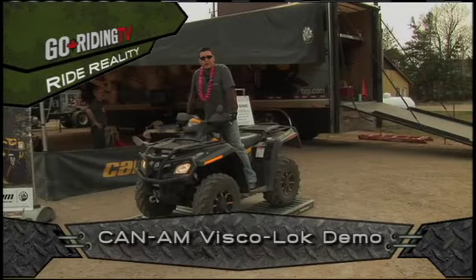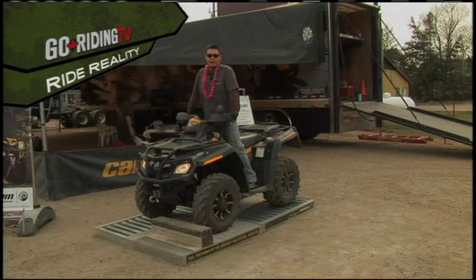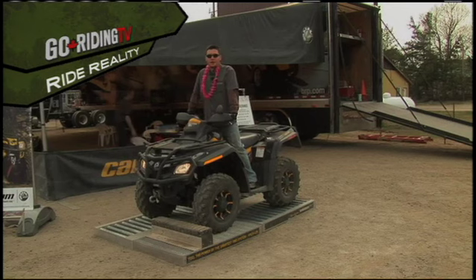Hi, my name is Steve and this is the demonstration of Visco lock on the new 2010 Can-Am Outlander XTP 800R. The Visco lock system is a fully automatic locking differential — it is the industry's first.